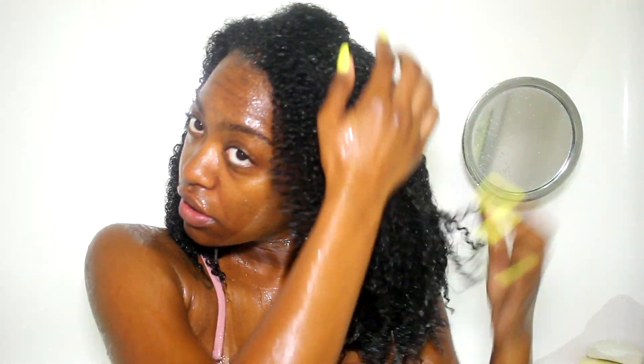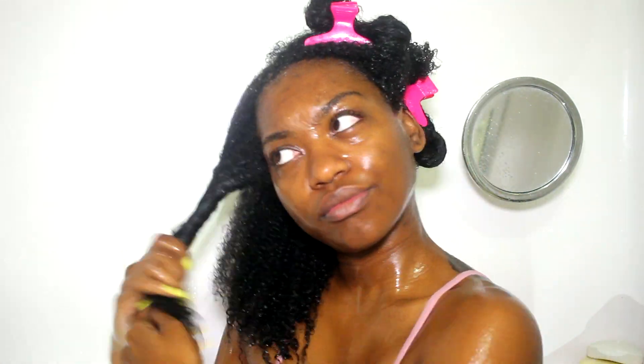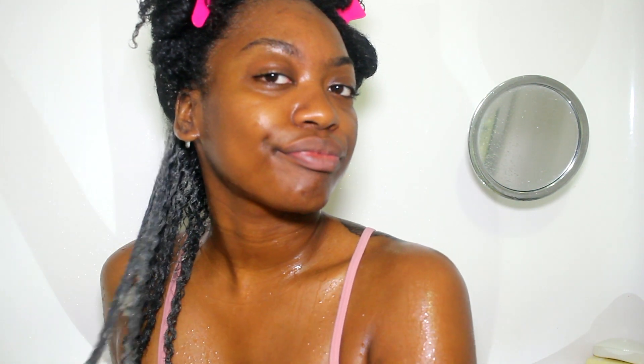Now I'm gonna section off my hair. I always work in sections because anything I put on my hair I want to be evenly distributed — do not just plop the stuff on your hair, make sure you're getting all the benefits. I'm using the Indian healing clay along with the apple cider vinegar rinse. I mix the apple cider vinegar and the clay together and apply it to my hair in small sections because I really want it to get all over.